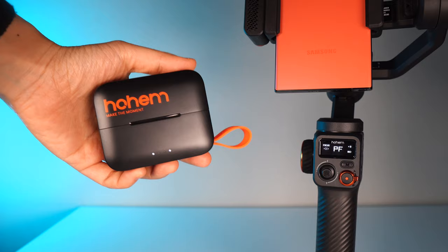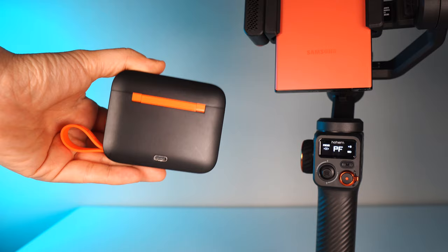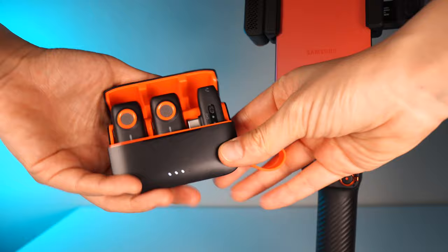The design is so brilliant — in this small, tiny, pocketable case, very sleek black with the signature orange from Hohem. You just quickly open it up and you are ready to go.